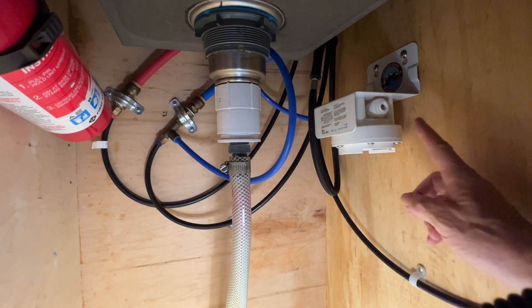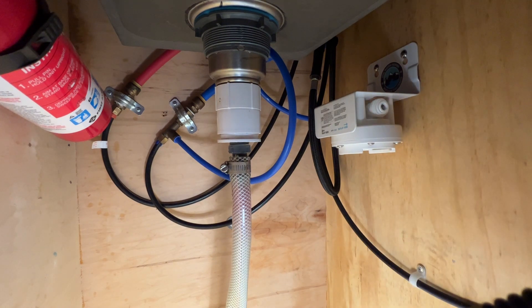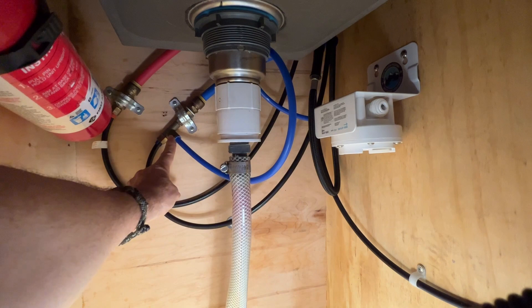I went ahead and installed the mounting bracket on this side where the original filters were. I just didn't like the way it was set up behind the fire extinguisher — it was binding too much on the feed hoses. Keep in mind this installation is a little bit different than what you might do straight out of the box, because we're doing a retrofit. We already had a water filter in here to begin with, we're just replacing it. So first off, we're going to reuse the existing water hoses and just plug them into this new filter.